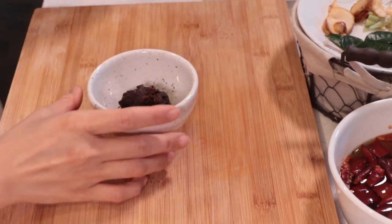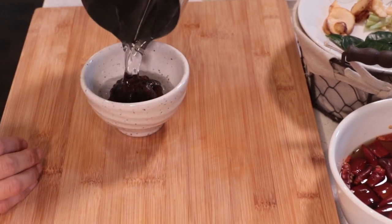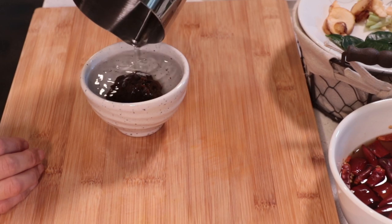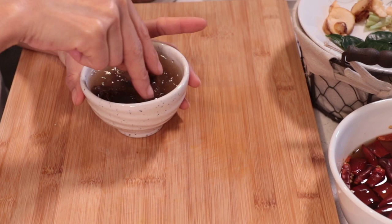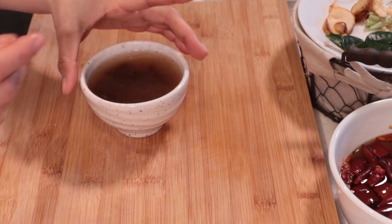Next we're going to make tamarind juice. I have 60g of tamarind with 100ml of water. You can use warm water or room temperature water as well. Soak it for 15 to 20 minutes.